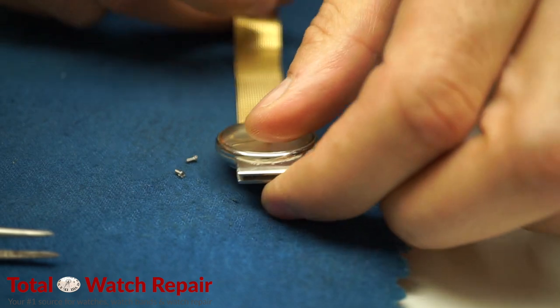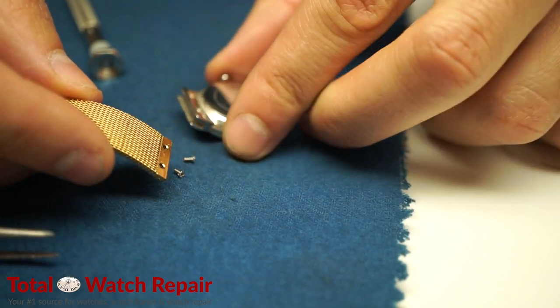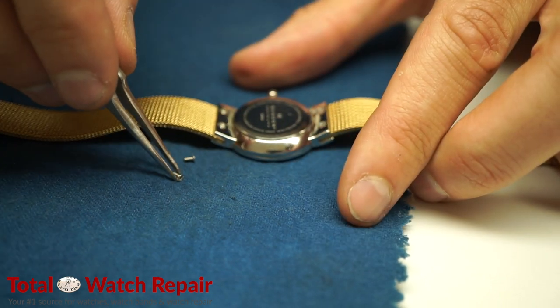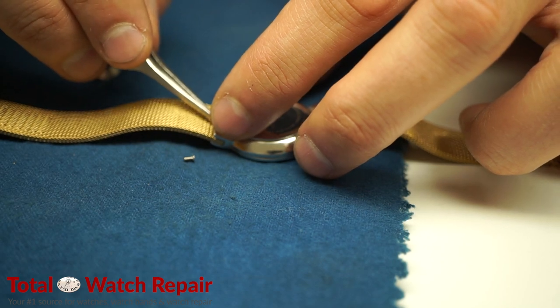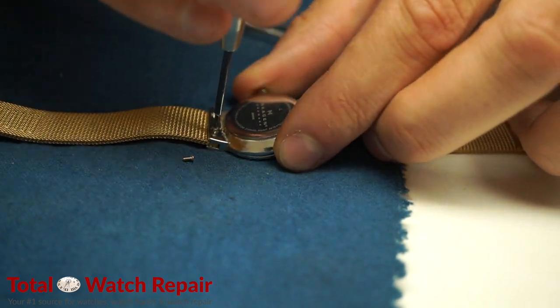We're going to repeat the same steps for the other side. Make sure you use a soft cloth when you lay your watch down so you don't damage the crystal or the case of the watch while you're trying to install a band.